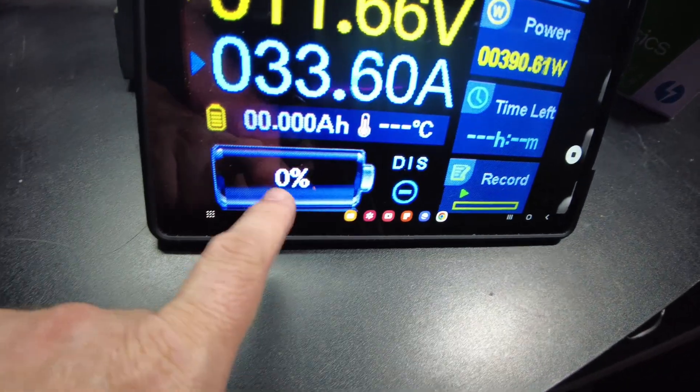Here's the BMS. It says ZP04S-016-T-S version 1.2. It looks like it does have a thermal sensor, so this may have low temperature protection. Let's see if we can get these cells out.